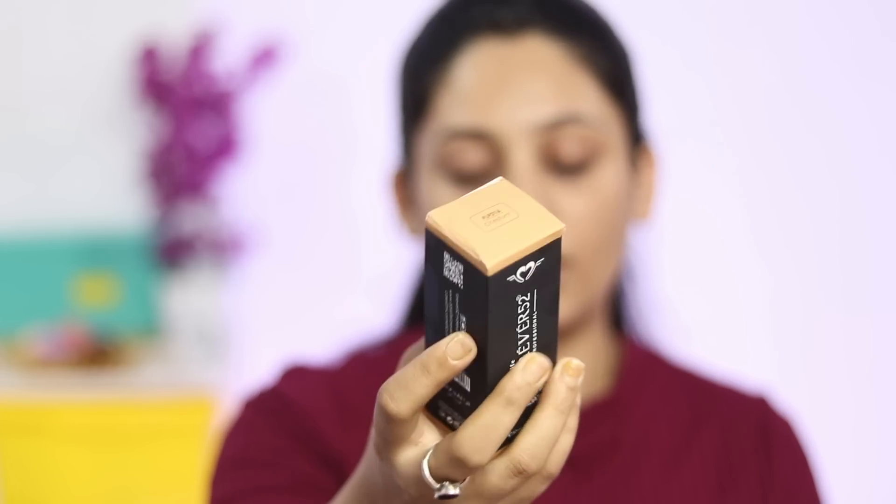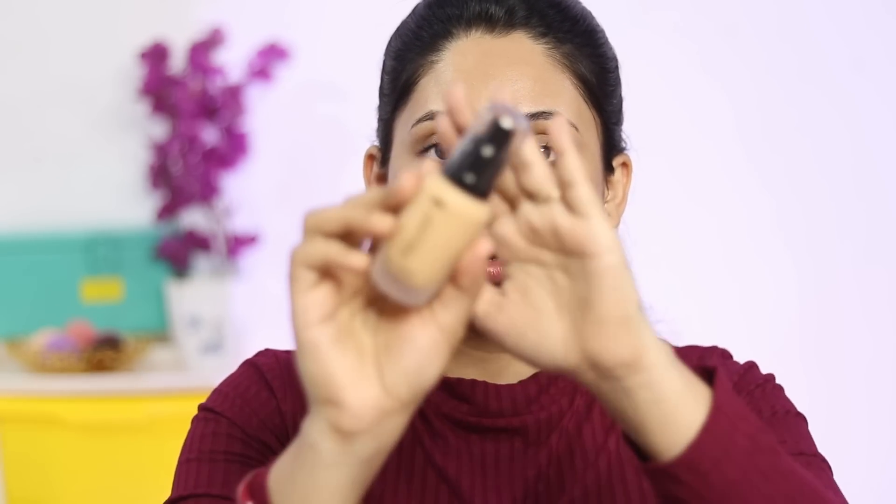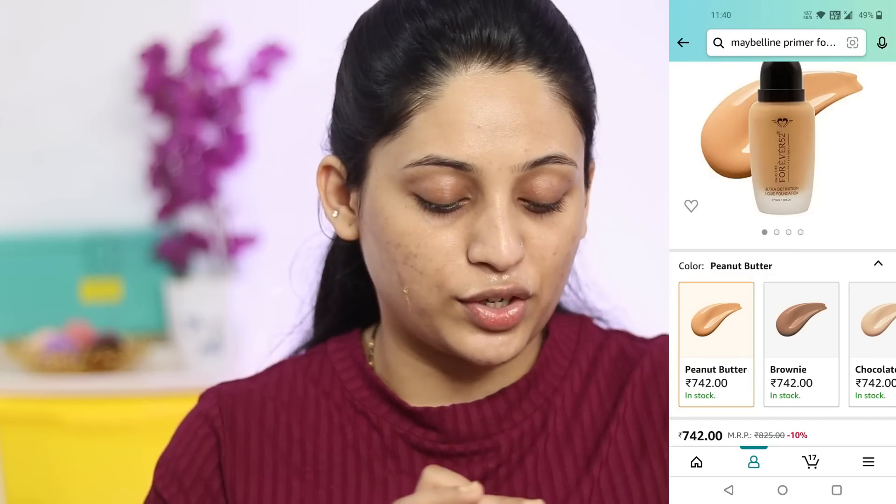My first product is Forever 52's Ultra Definition Liquid Foundation. Let me check the shade on my wrist — it seems it will match. The texture is very good — it's thick but liquidy, the right amount. I think it's perfect. Looking at the swatch, it's a little goldenish kind of — I think it's going to work for me.